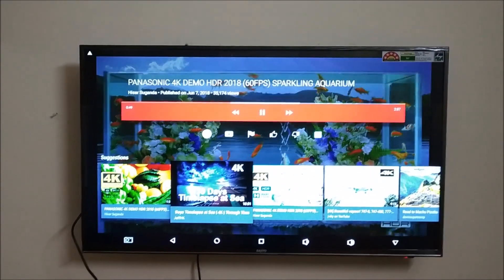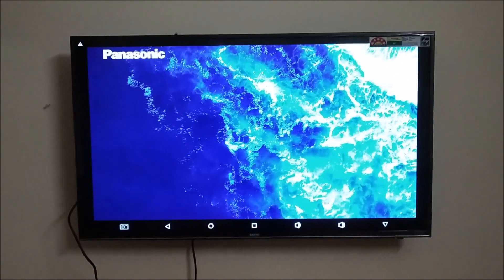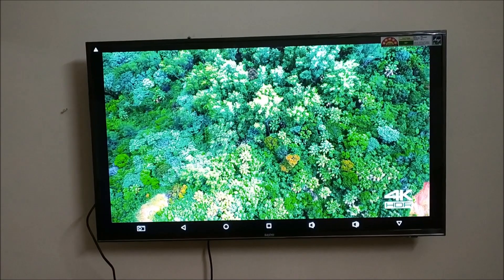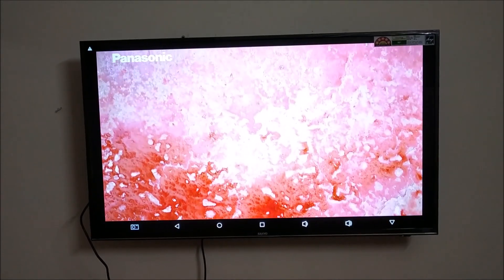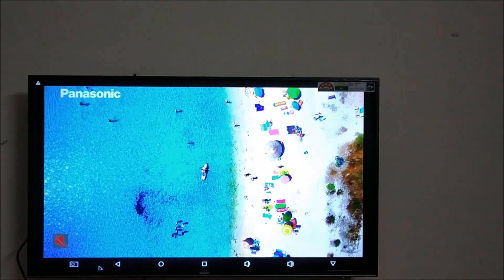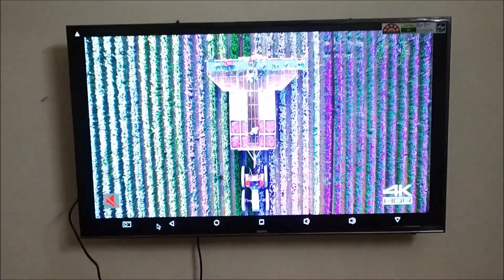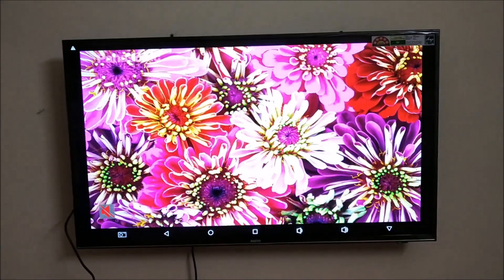I'll play another video here in full HD mode. The response of the Android TV box is very good — no lag whatsoever, and it is working very smoothly. All the videos are playing smoothly. You can see the full HD quality — everything is working fine, getting good color and high definition video.